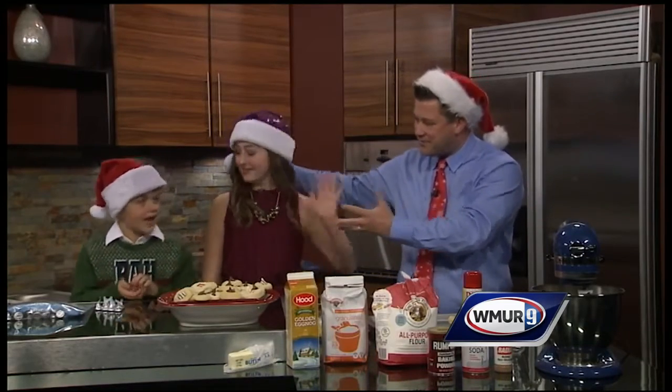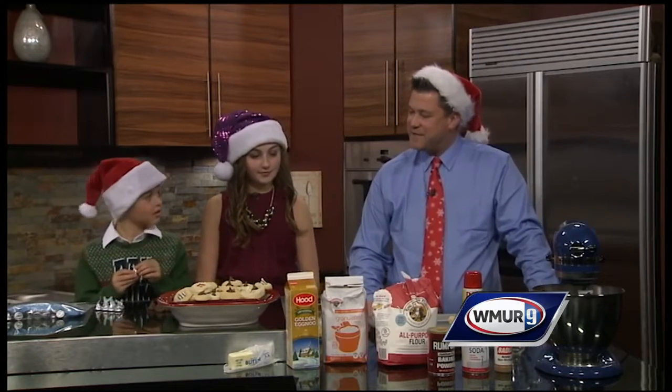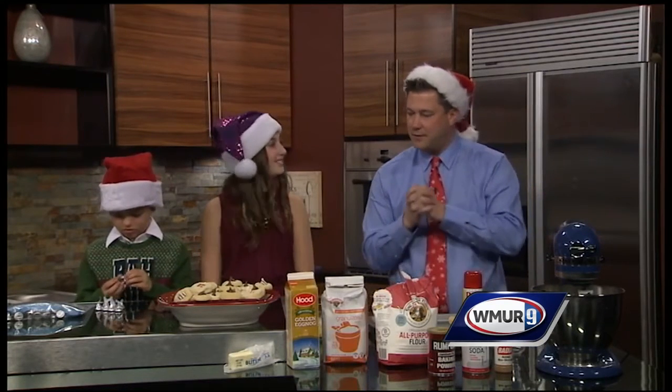I have Sophia Devine and Noah Devine here — my niece and nephew — and you guys are going to walk me through this. It's a fun recipe we've done, and it's one where you have the little ones pulling out and peeling the candy while we do the cookies.